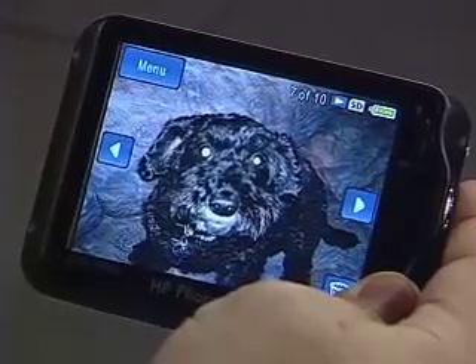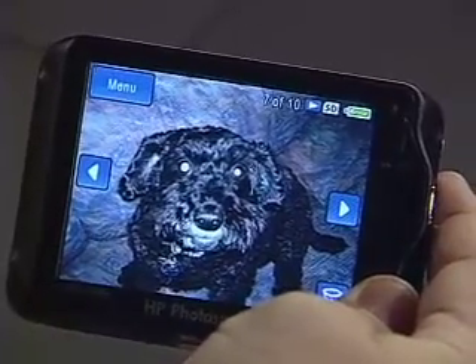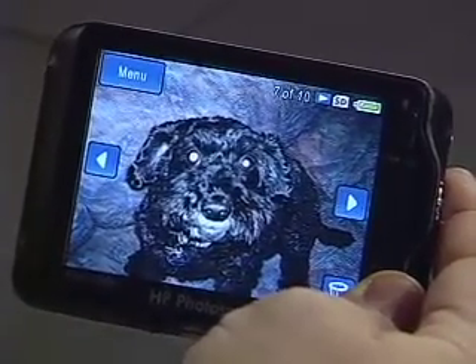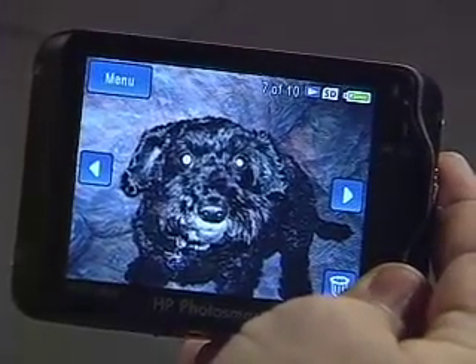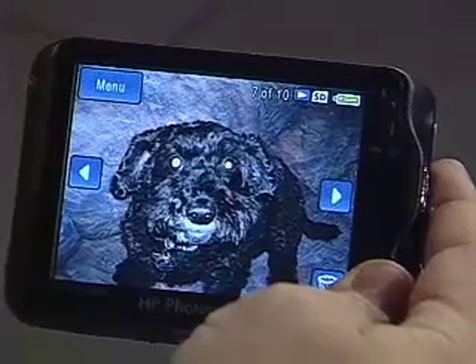I'm actually a bit smitten by this touchscreen. Until I started to use it I didn't know how much I would like it. At 3.6 inches it's big enough to easily use even if you've got sausages for fingers. Here we have a photo of my pet dog Merlin, and as you can see Merlin has a slight issue — he's got a bad case of the old pet eye happening.